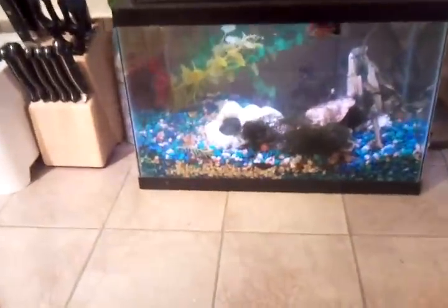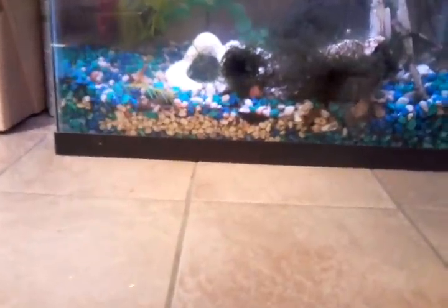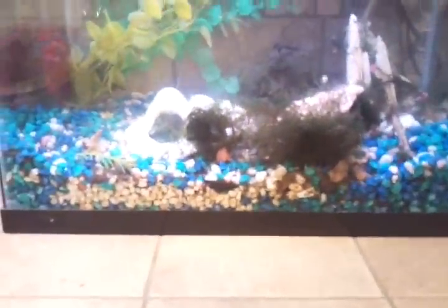Hey everybody, I wanted to show you a tank my daughter helped set up. We put Nero in here — that's a solar tail hybrid that I worked with for a while, made out of a pineapple on a red.